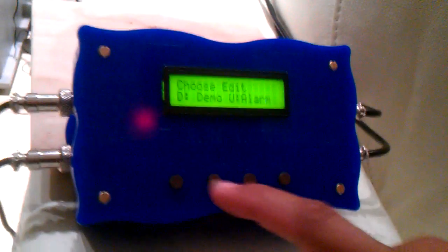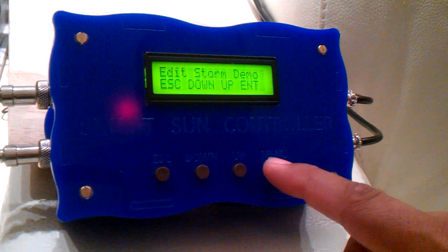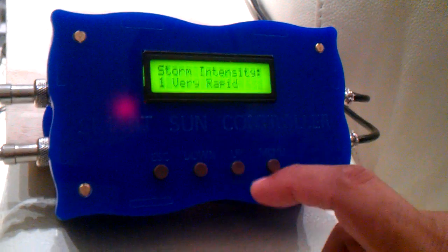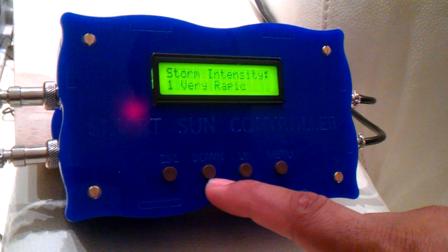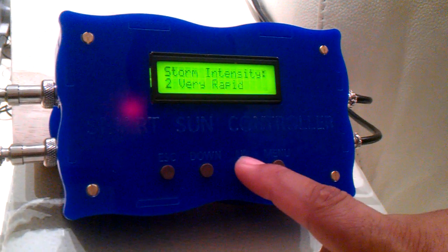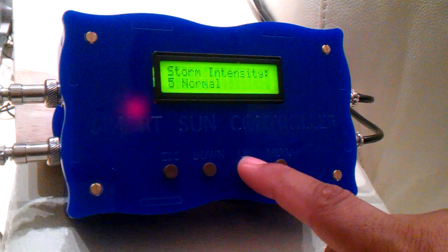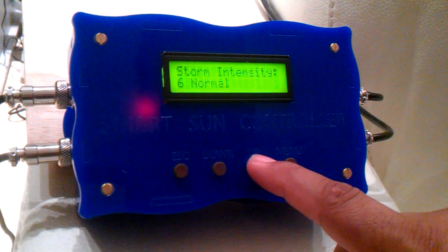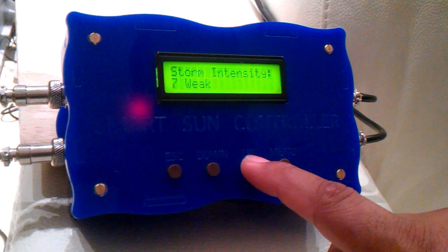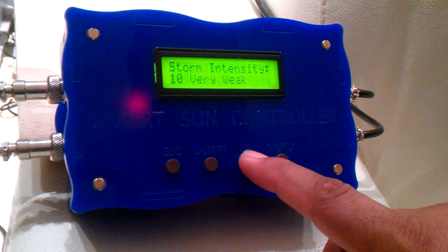We've selected the demo and we've got storm intensity options. One and two are very rapid, three and four are rapid, five and six are normal, seven and eight are weak, and nine and ten are very weak. Entering that will set our storm intensity. We've also got a storm duration — how long you want your storm to run — from one minute right up to 256 minutes. Let's choose one minute.